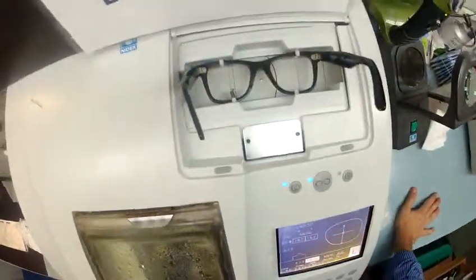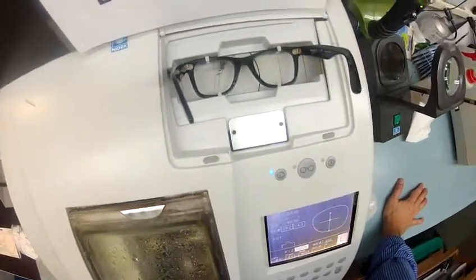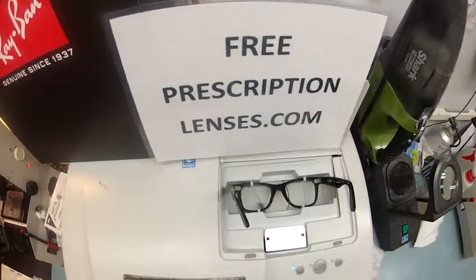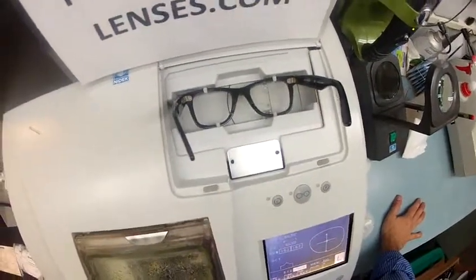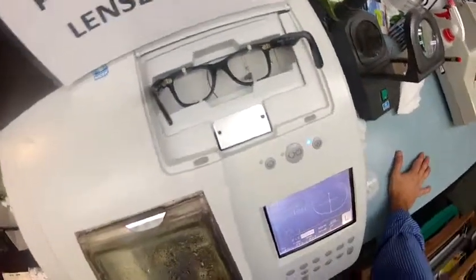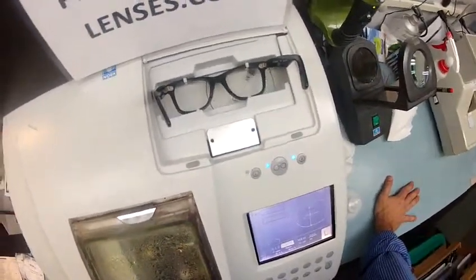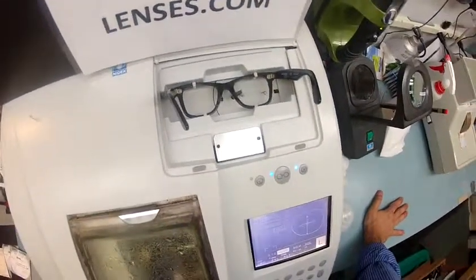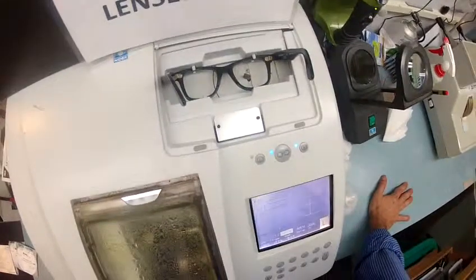The stylus is going to pop up and trace the shape of the left lens first, and then it's going to move over and trace the shape of the right. Here at freeprescriptionlenses.com, where everyone loves a bargain and no one is disappointed with quality — you buy the frame and you get free, clear, single-vision prescription lenses or non-prescription fashion lenses, which is what you chose, and then you pay the upgrade to have the transition photochromic gray lenses installed.